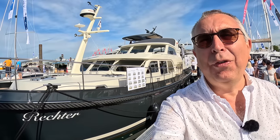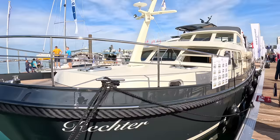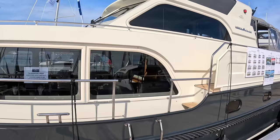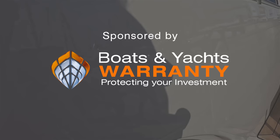This is a Linssen 480 Vario Top AC. It's a Dutch-built steel cruiser — absolutely fantastic. The really great thing is the Vario Top, which I'm going to demonstrate. But the whole boat is well worth seeing; they're beautifully built. This particular example is two years old with 350 engine hours, so it's had some use, and yet it looks absolutely brand new — which is testimony to the quality.